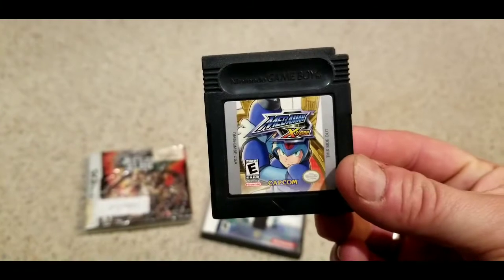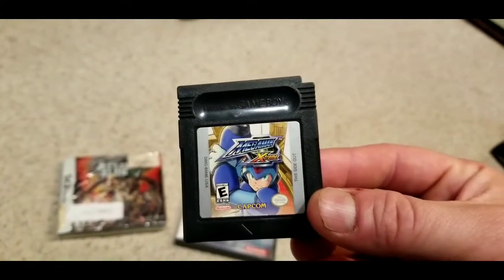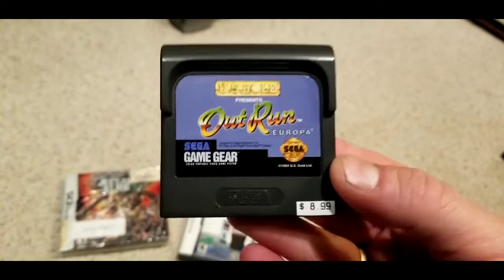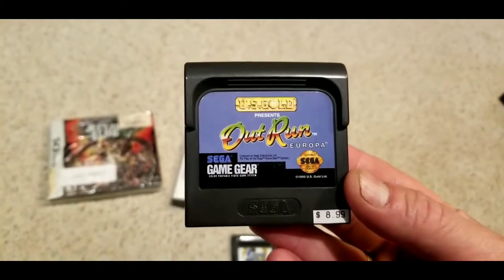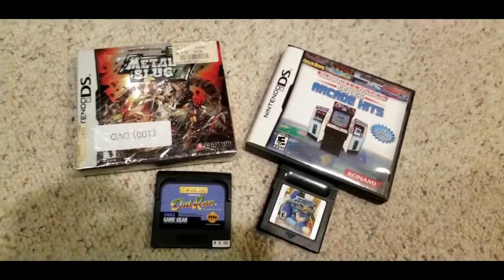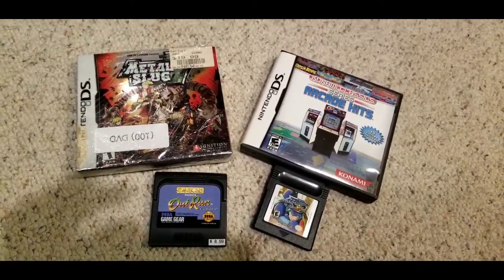Also picked up Mega Man Xtreme on the Game Boy Color — I found the second one recently too. And Outrun Europa for nine dollars. I don't ever see this either, and the music on this is outstanding. These are pretty much like Master System games. I've been really getting into the Game Gear lately — I had one as a kid but not now. I'm thinking about getting a modded Game Gear or a Retron 5 with one of those three-in-one adapters. Just some cool stuff found at the flea market this past week.